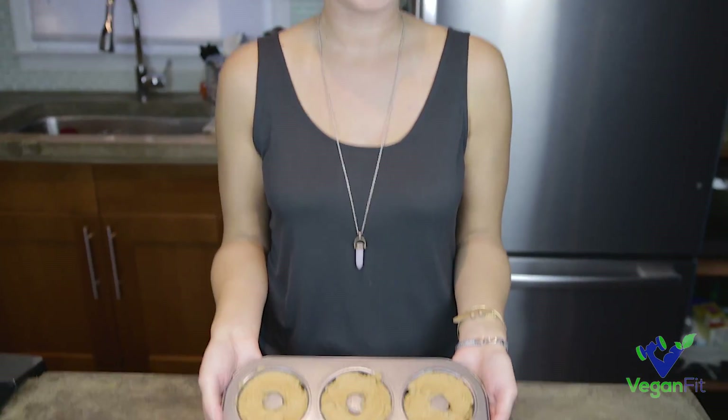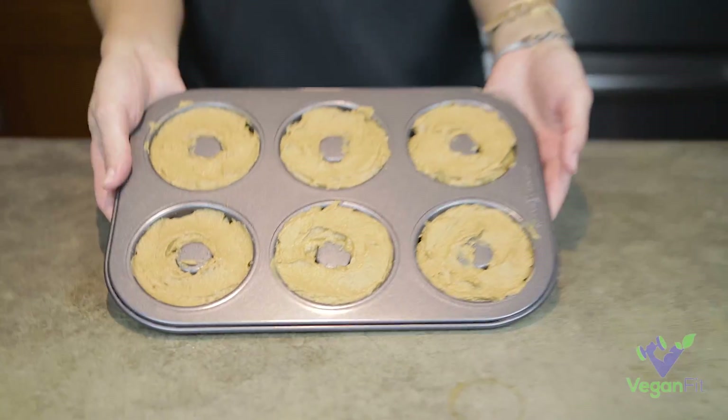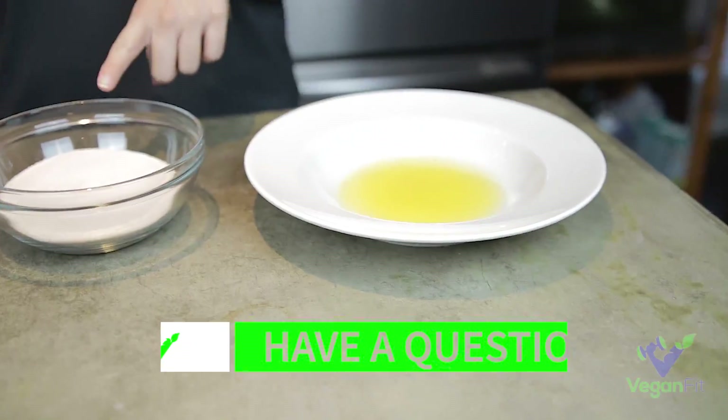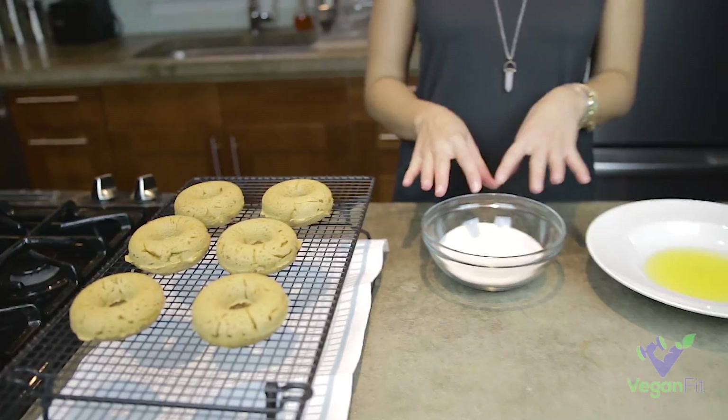So I filled up my donut pan, and now I'm just going to pop them into the oven — 350 for 10 to 12 minutes. So we've taken our donuts out of the oven, and I've allowed them to cool. In the meantime, I have melted a little bit of butter and mixed together my cinnamon and sugar. So I'm just going to take my donuts, dip them in the butter, and then dip them in the sugar, and then place them back here until they're ready to eat.